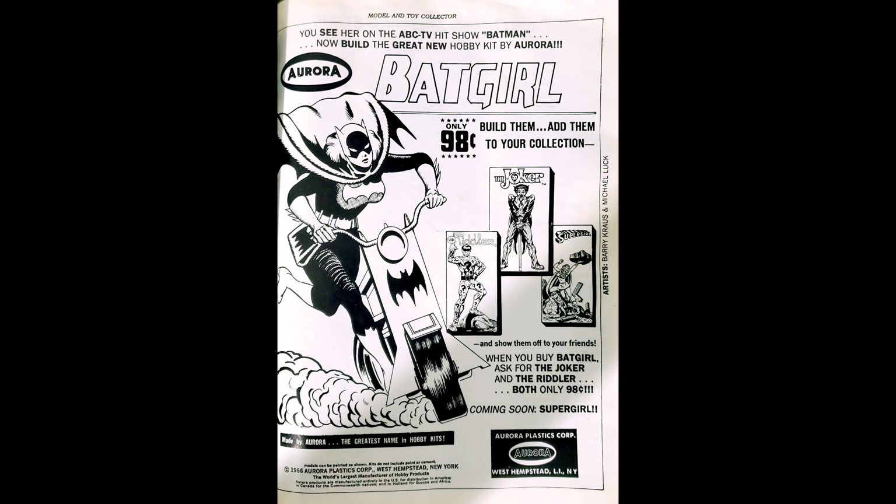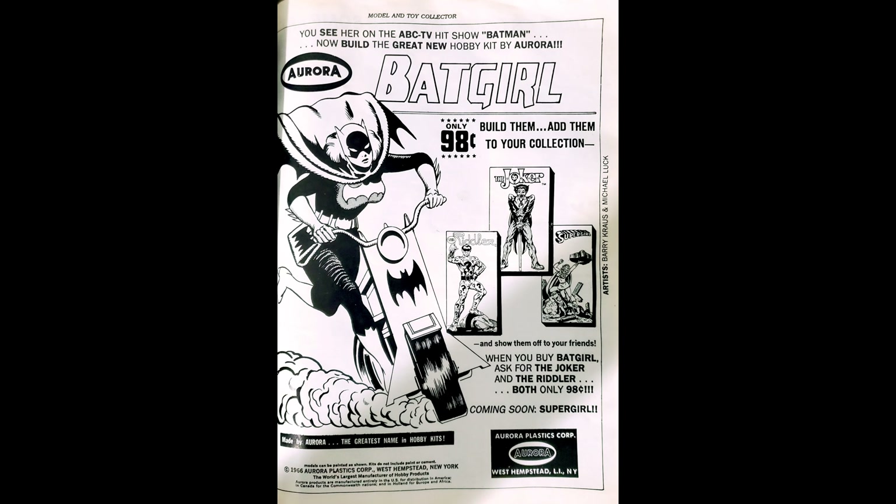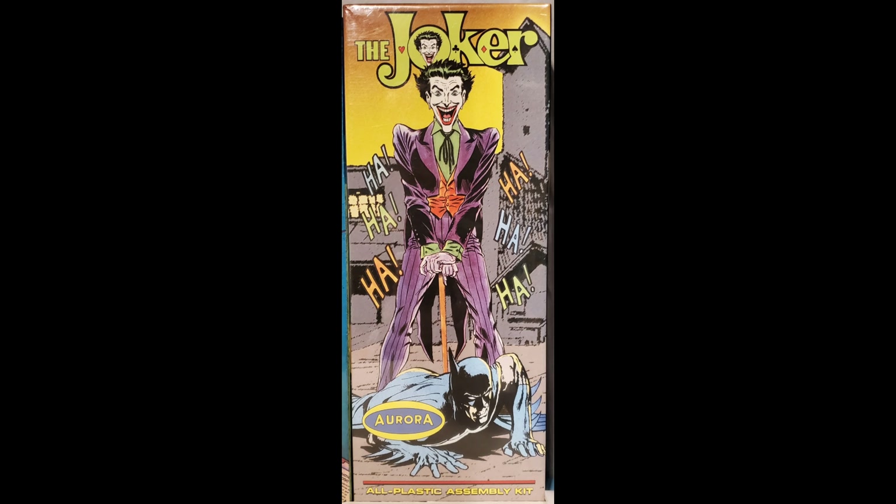Fast forward to 1989, and in Model and Toy Collector magazine, Barry Krause is the artist who depicts these fantasy models Aurora never made — Batgirl, the Riddler, the Joker, Supergirl. Here's the Joker, obviously using a Carmine Infantino Joker graphic with a Neal Adams Batman depicted there, which is interesting, because in 1968 Neal Adams started his run on Batman, and that's the date Krause placed on this fantasy box.